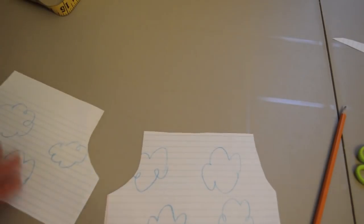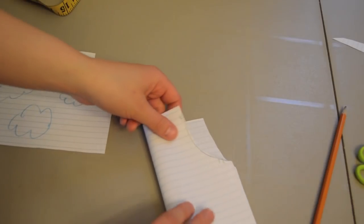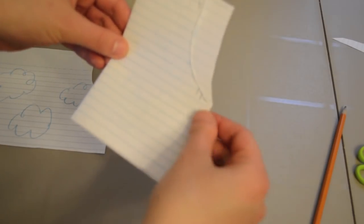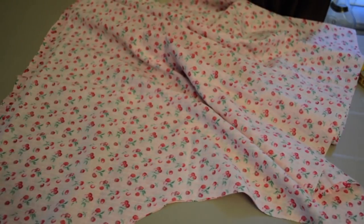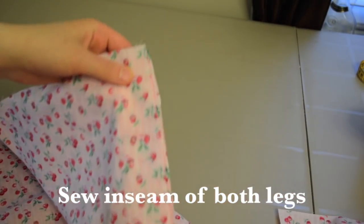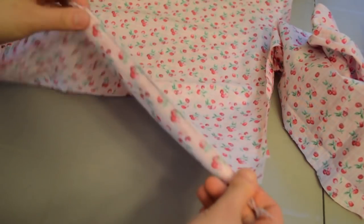Now we have two legs. One curve is much bigger than the other — that's correct. Take each leg and fold it in half, then stitch down that side seam. Once you sew this seam you have one pant leg — same with the other side, giving us two pant legs. I've serged right across the inseam; you can also use your sewing machine — no worries.